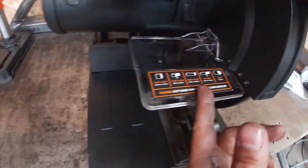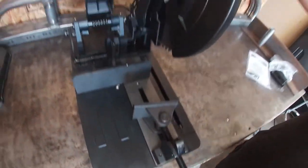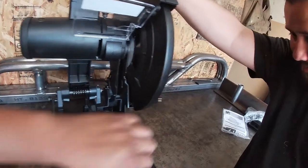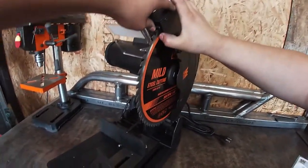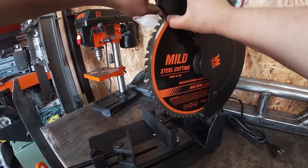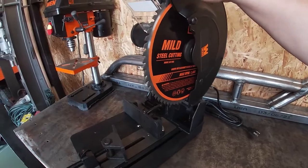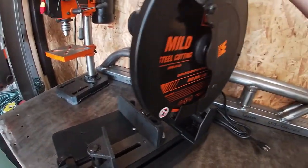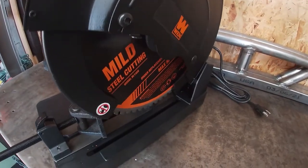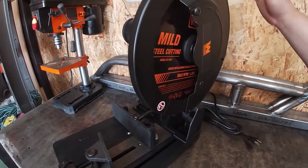Comes with a nice blade shield. The blade looks nice, and it opens both ways — double-sided. The blade shield is cool. Max RPM is 1600, and it's a 14 inch blade.